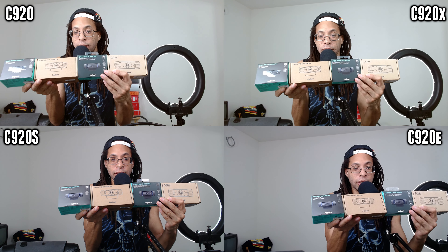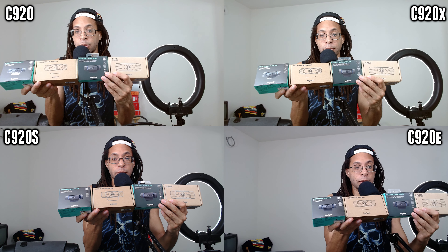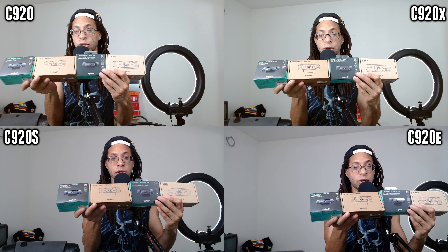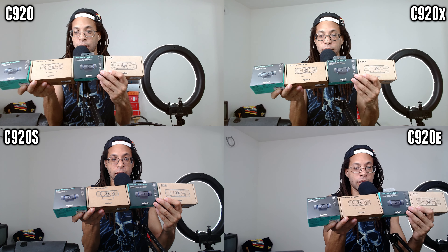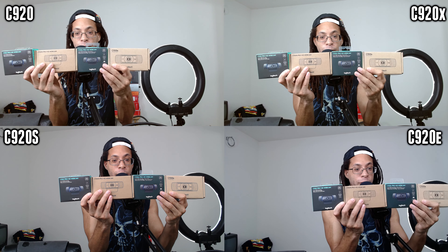and C920E. These all record at a maximum resolution of 1080p 30 frames per second in MJPEG, and they all have autofocus, but you can also use manual focus instead.